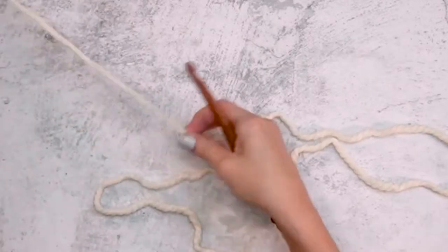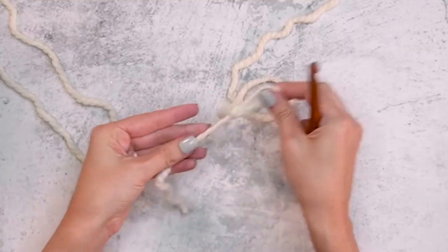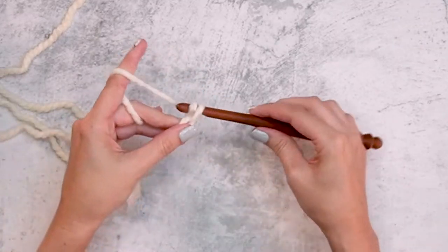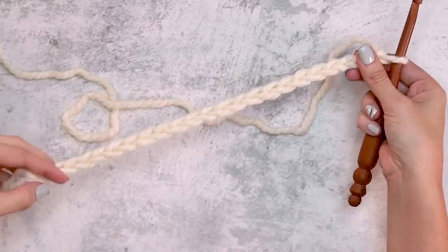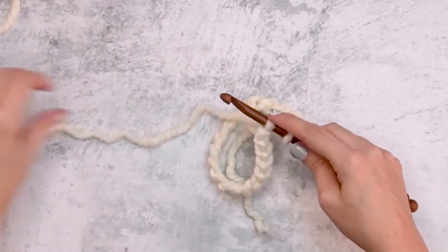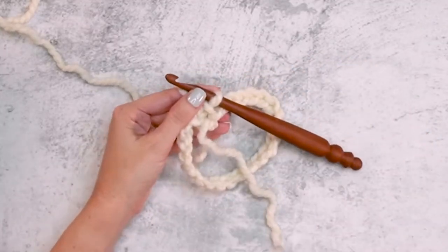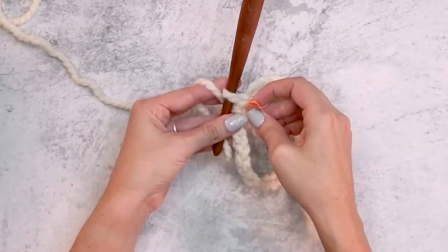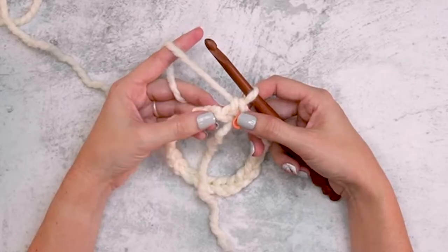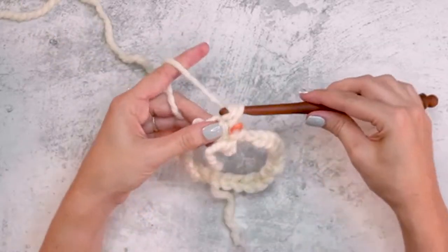I'm going to start with color A, create a slipknot and place it onto my hook, then chain 24. Now that we have our 24 chains, I'm going to start working in the round with 24 single crochet stitches. I'm not doing a joining chain — I'll mark that very first stitch and work continuously without joining.